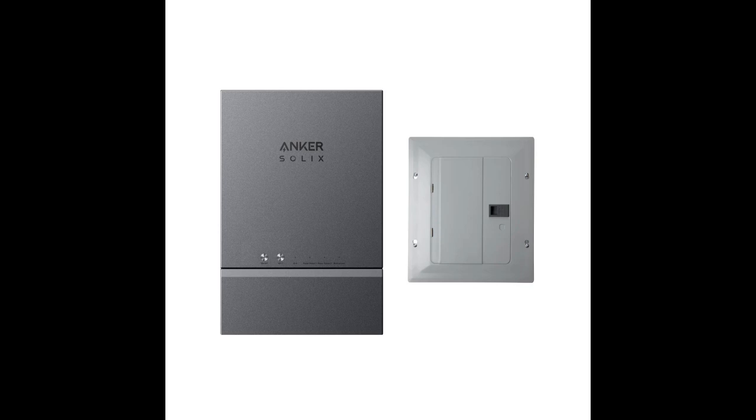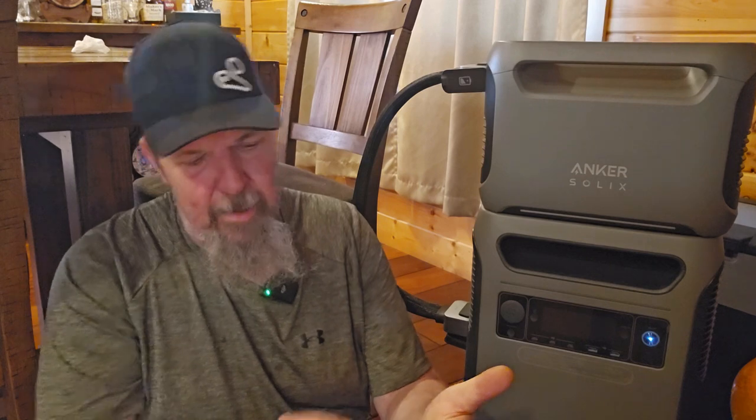Anker has an equivalent to a smart panel — a transfer switch setup you can have installed, connect this right into it, and run your whole house. You can use theirs or have an off-brand transfer switch put in. Their smart panel is very similar to the EcoFlow one: you can have 10 critical circuits wired directly into it and run off your phone. You could be away from home, the power goes off, and from your phone you click to turn on the refrigerator, the freezer, the lights — two miles away or ten miles away — and it turns the power back on in your house without you having to rush home.